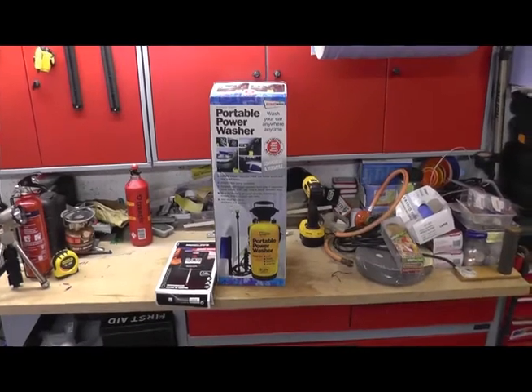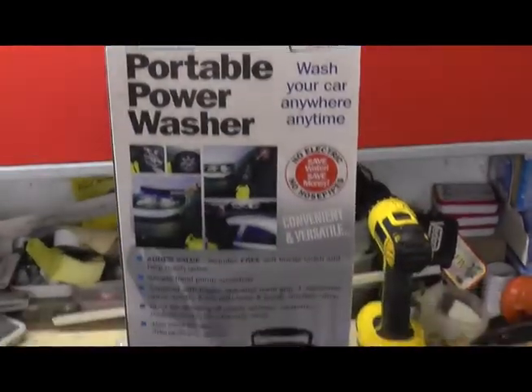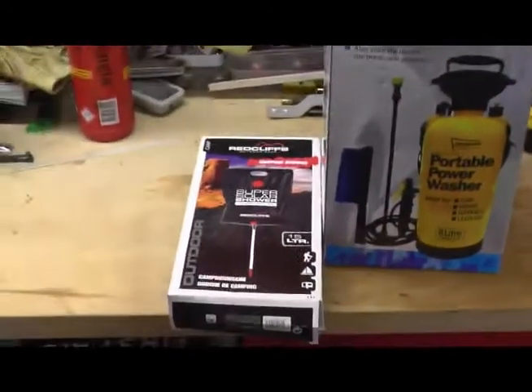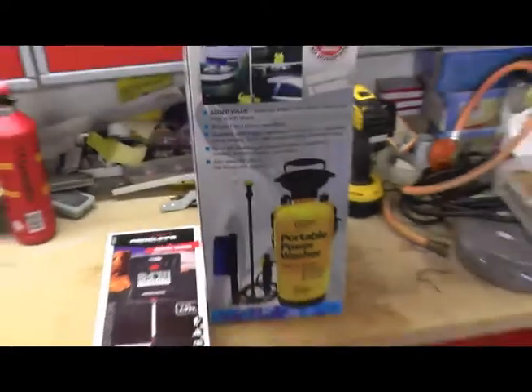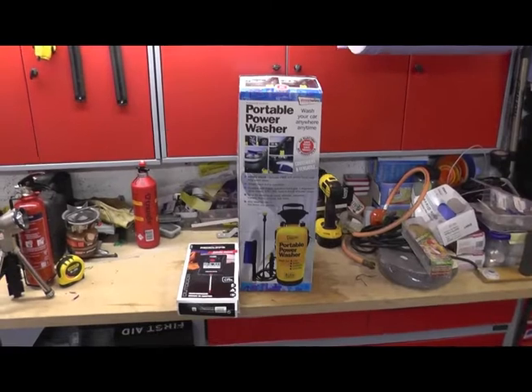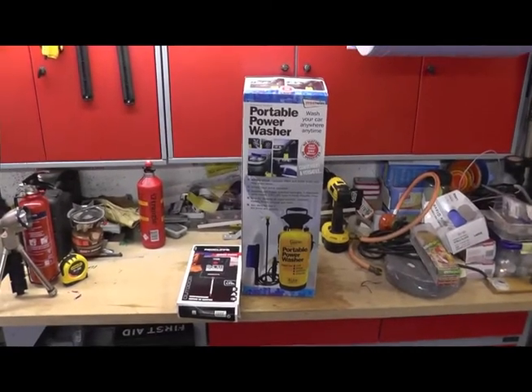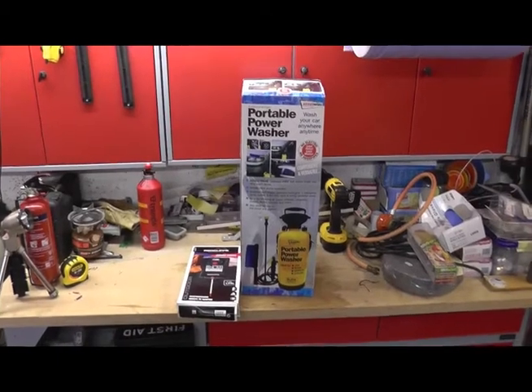So what my theory is, I'm going to turn that and that into a portable shower, hand cleaning sort of unit. Shouldn't take much doing, but I'll show you what's in the box and then I'll bring you back when it's all finished.